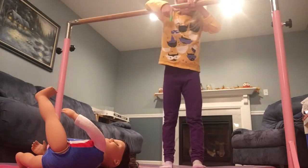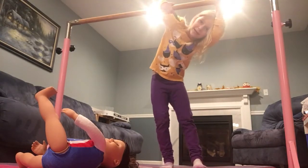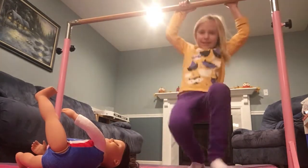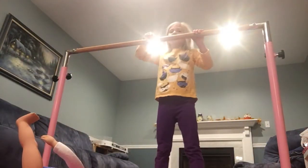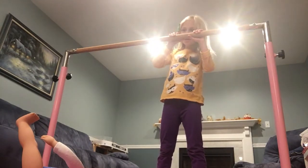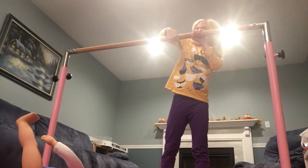And then when you get up here, you're gonna get your rest. And then when you're here, you're gonna curve your finger onto the bar like this. I need to get closer — all the way up higher.